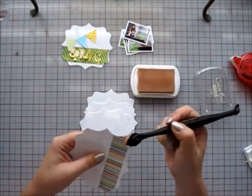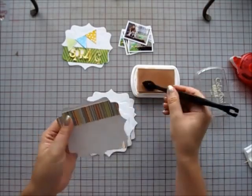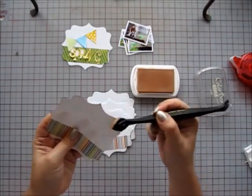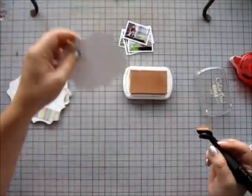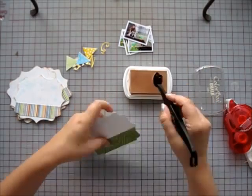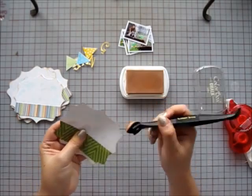Each page edge is inked with ColorBox Fluid Chalk Ink in Toffee and I use a stylus and a foam tip. I like to control how much ink I apply to the edges and the foam tips are soft and absorb ink really well, less wear and tear on the ink pad.